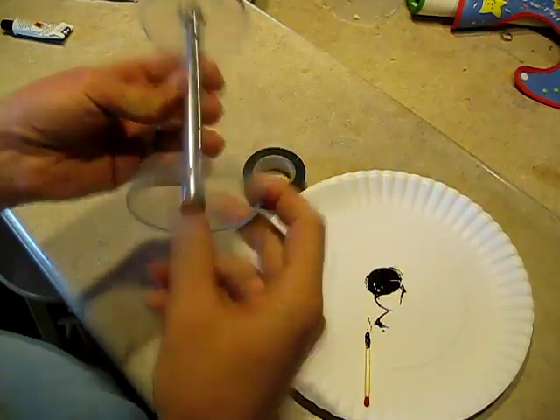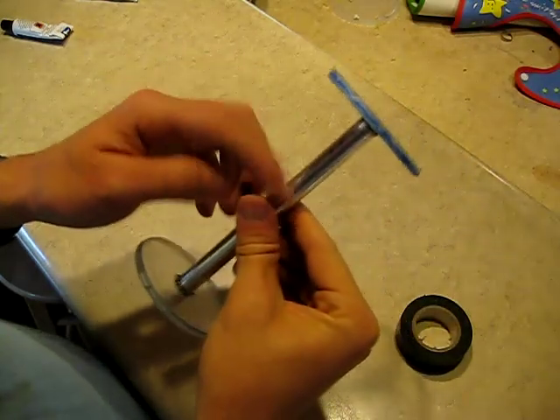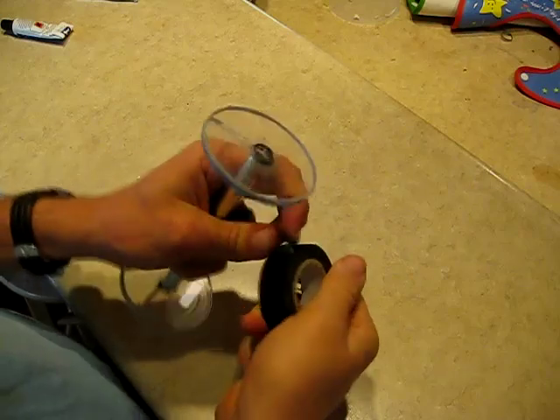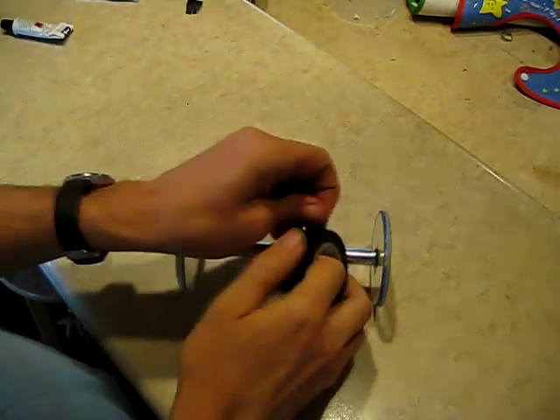I've got these securely glued on here. The next step is we need to insulate this central soft iron core from the wires, especially from the iron wire that's going to be running directly on top of it. I'm just going to use some black electrical tape for that.